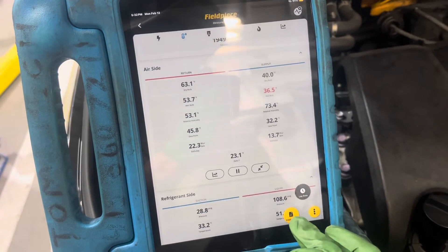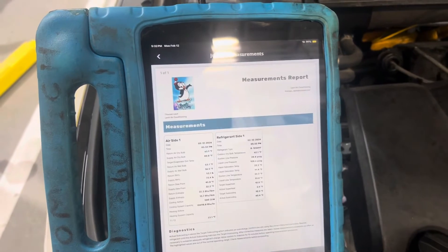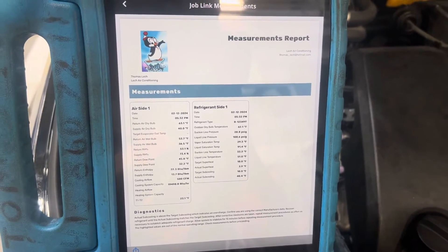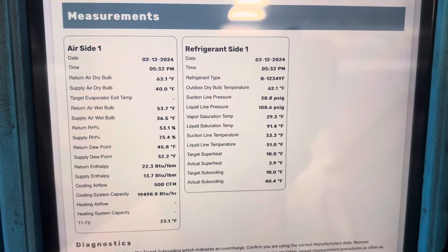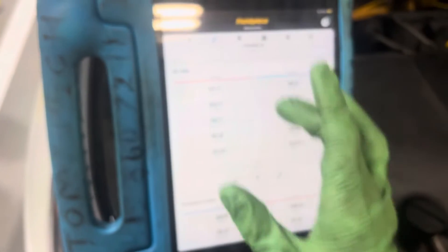Then what you do is give your final report. All these get a snapshot and go to the customer. Here's our final report — all this is live off the Bluetooth data. It goes through the software, does all the calculations and math for you. And remember, you have a rear air conditioning unit on this one too.